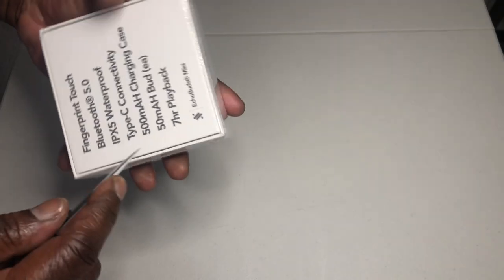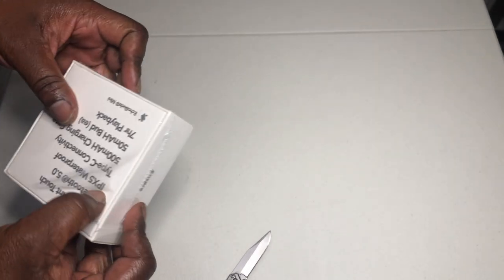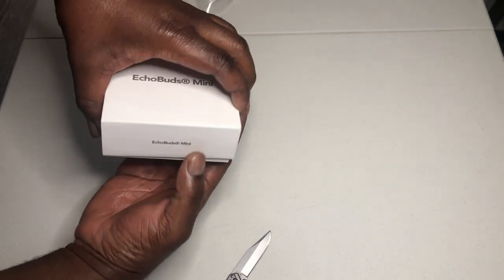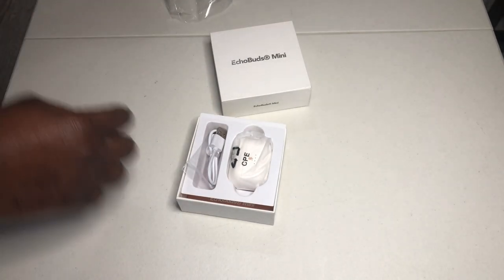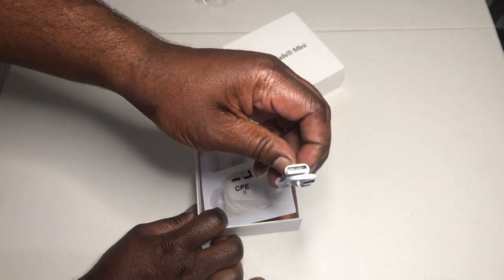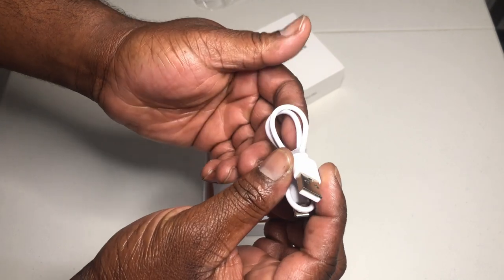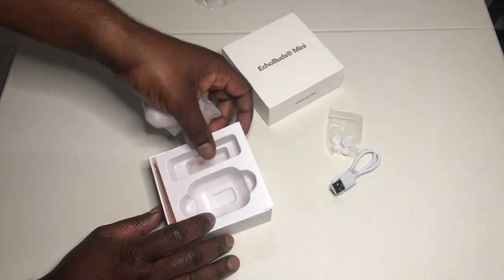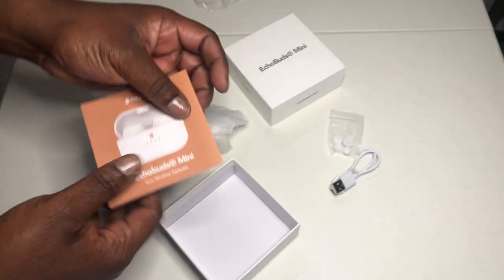Let's pop the box open and get through all that tape. This was a simple unboxing — it's actually pretty dope and I like the way it's set up. Straightforward with the knife away. So we got our cable — USB to USB Type-A. Step into the future, step forward. Then we got our ear tips — you have small and large. It comes pre-installed with the medium. Underneath you have your instructions.